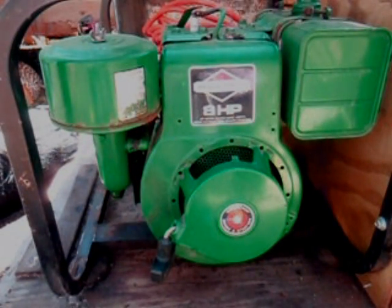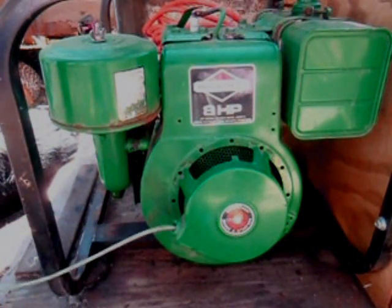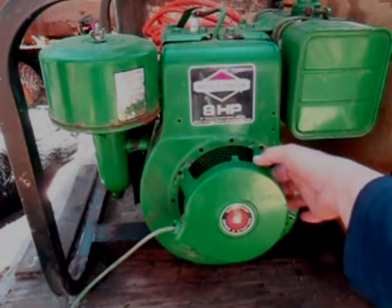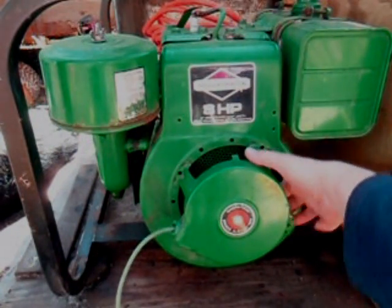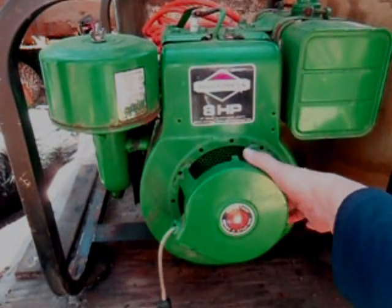This is my Coleman Power Mate 4000 generator. The recoil cord — as you can see, I can keep pulling it out. The spring broke this past winter. I can feed it through manually and draw it in like that, but that's kind of a pain.